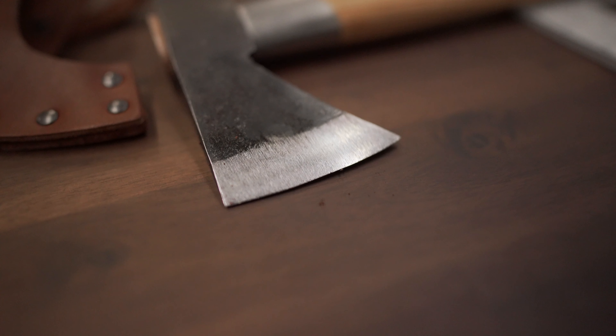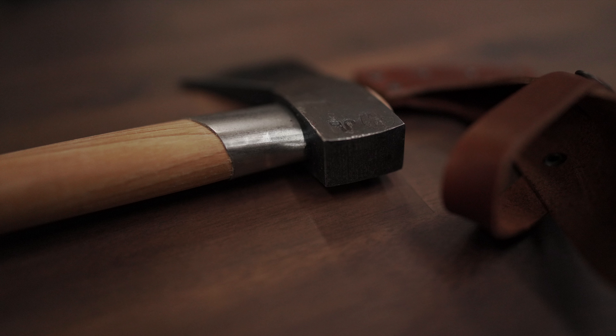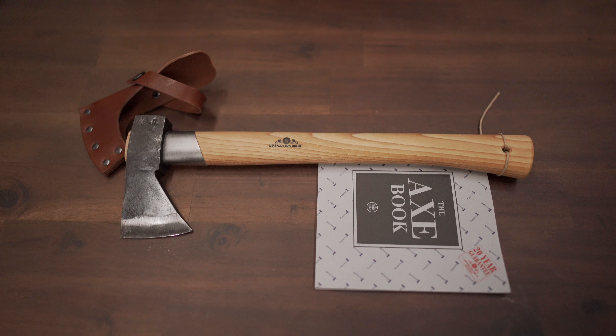The axe handle itself is 14 and a half inches. The weight in total is going to be 1 and a quarter pounds, with a cutting edge of 2 and 3/8 inches.